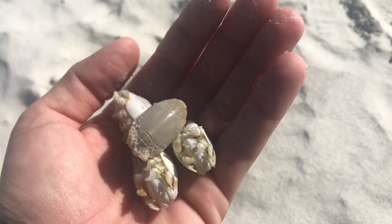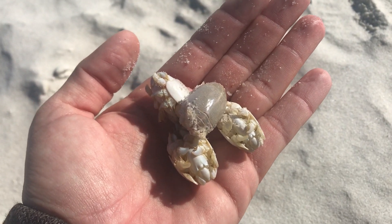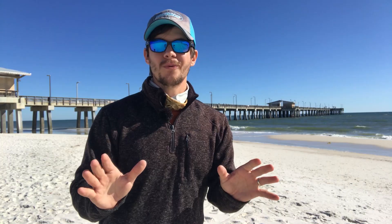Tip number three is your bait. You've got a lot of different options on bait — anything from sand fleas, fish bites, shrimp, ghost shrimp, clams, squid. Any of that'll work.